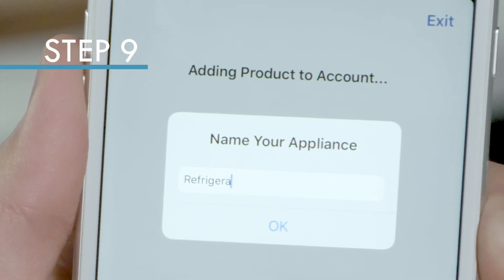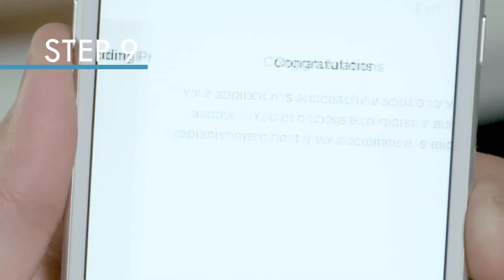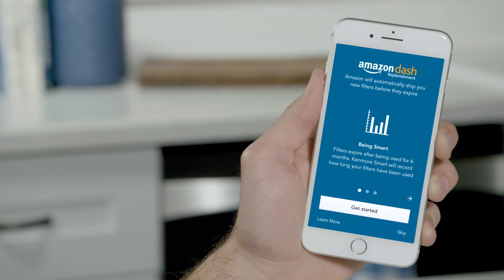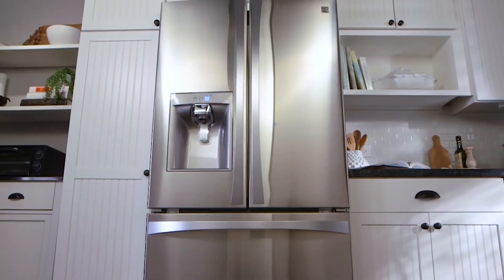After it connects, you will be asked to name your appliance. Congratulations! Your appliance has been successfully added to your account. You can choose to register for auto-replenishment. Now your Kenmore Smart appliance is fully connected and ready to go.